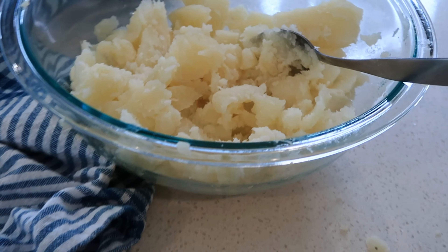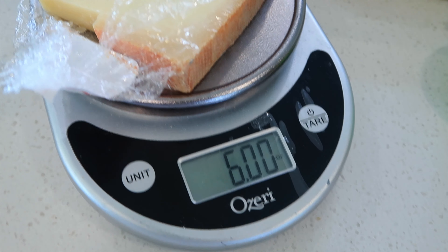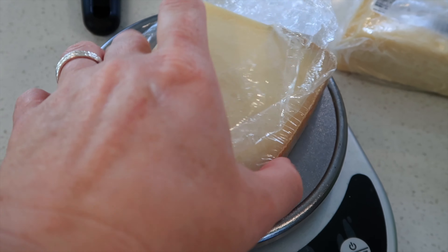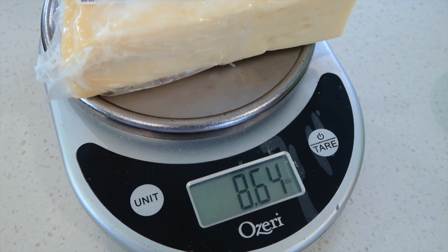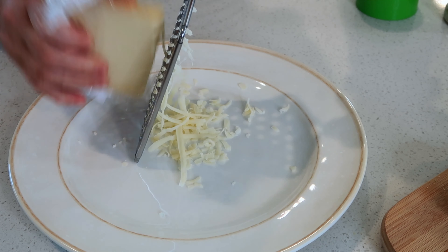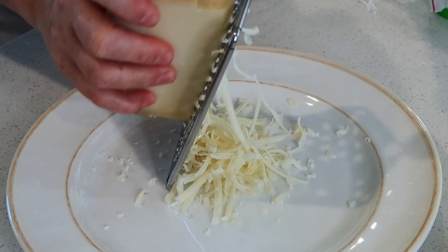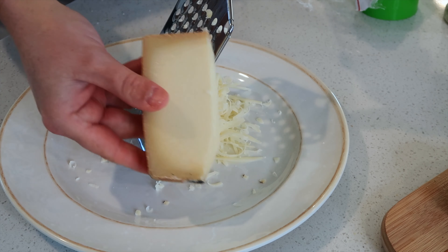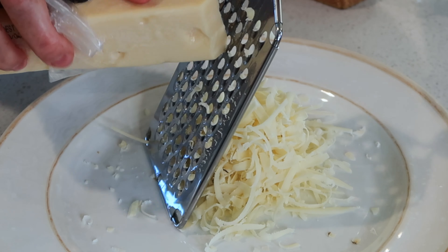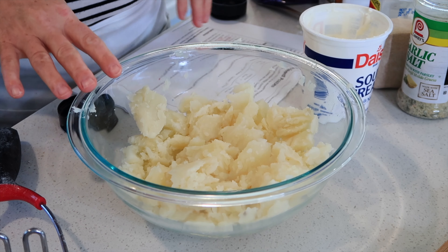Now I'm going to add some cheeses and sour cream to the potato filling. I've got some Gruyere and some Asiago — they didn't have Havarti so I'm going to use two to three ounces of both. I'll shred the Gruyere — a little bit more than half of the brick — and then shred some of the Asiago as well. You can definitely use shredded white cheddar if these cheeses are harder to find.